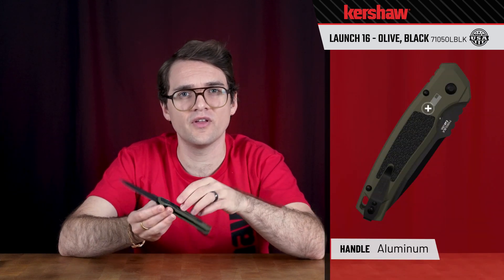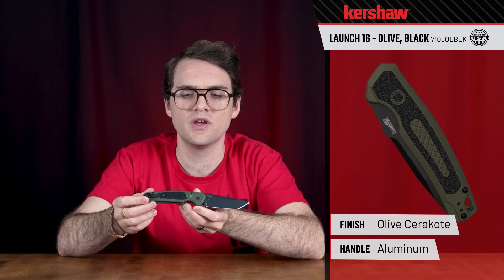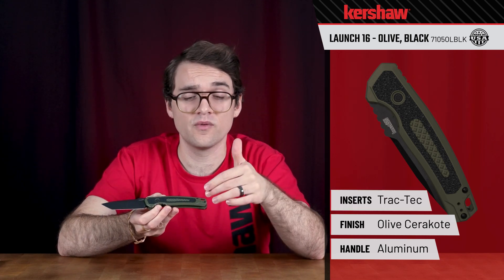We've got aluminum handle scales on the front and the back with a beautiful olive Cerakote finish. We have Trac-Tec inlays front and back that, combined with the jimping on the handle, gives you unbeatable grip on this knife.